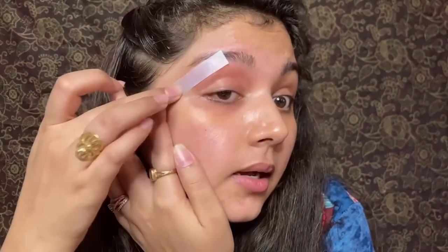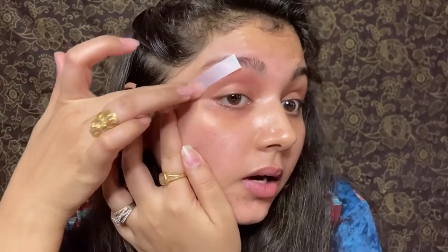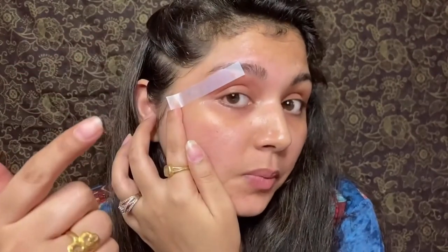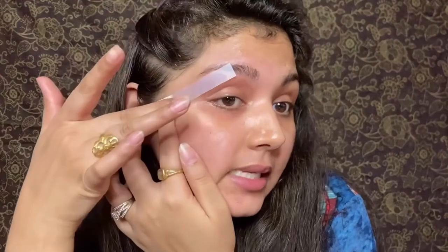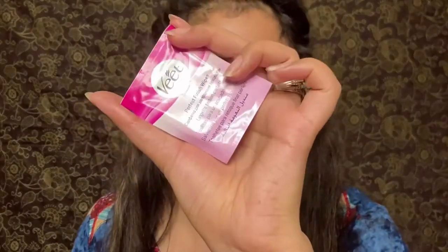Now keep it in place so the hair gets properly removed. This is the final step — look, this is the cleaned eyebrow, it is completely clean. Now I will show you this — these wipes are available, they are oil-infused. You can cut them and use them. I will cut it and show you how to use it. It is folded, so I will cut from the top because I don't need the whole thing.